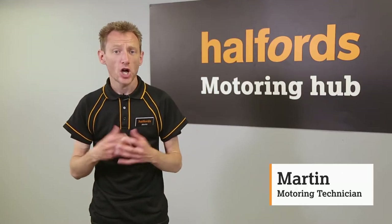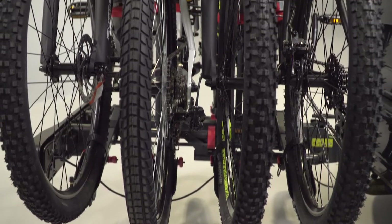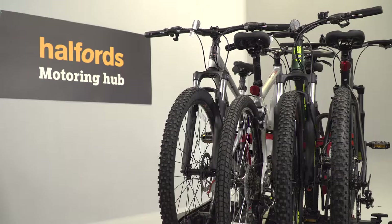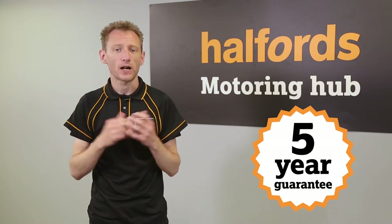The Halford Advanced 4-bike tow-bar mounted carrier is perfect for carrying a whole family full of bikes. It comes with four slots and can safely carry up to 60kg — that's enough for four normal bikes. The rack isn't suitable for carrying battery-powered e-bikes. Your new Halford Advanced 4-bike tow-bar mounted bike rack comes with a handy 5-year guarantee.